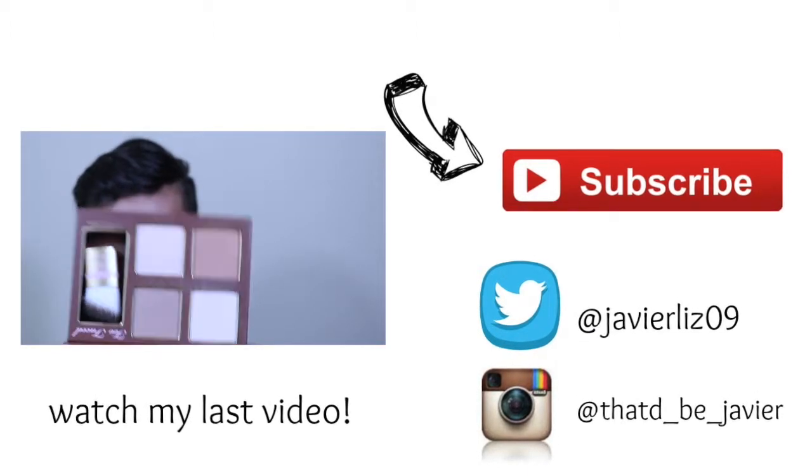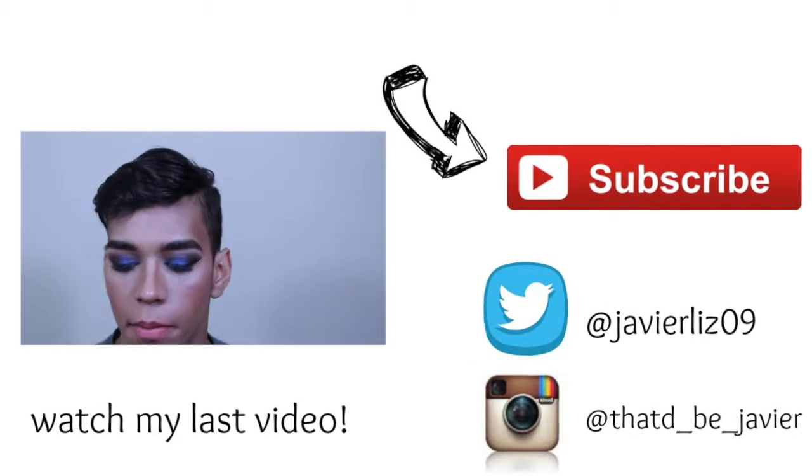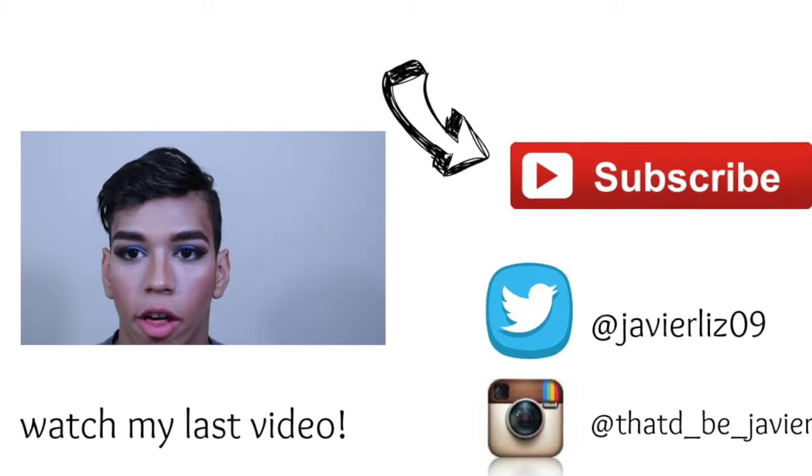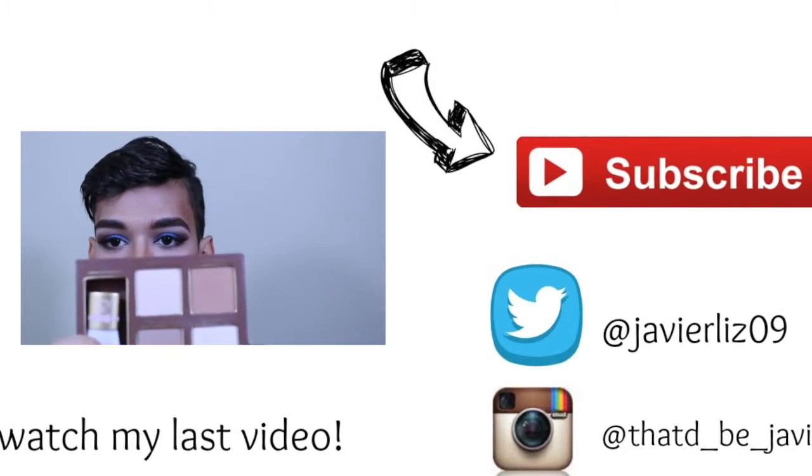Stay tuned for more videos like this. And this palette right here — just gonna give you the most amazing beautiful contour you've ever seen. For me, just the best palette ever.